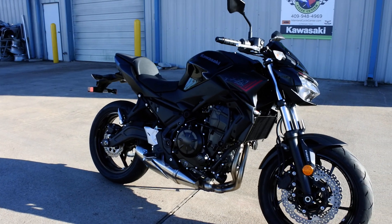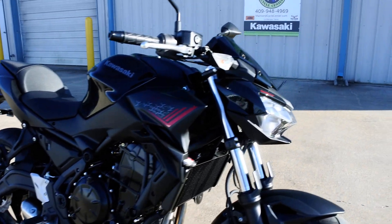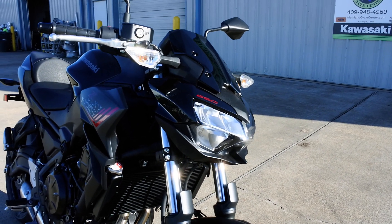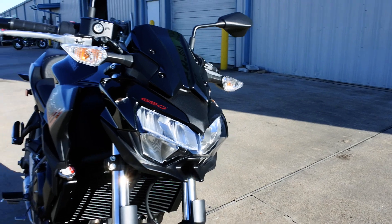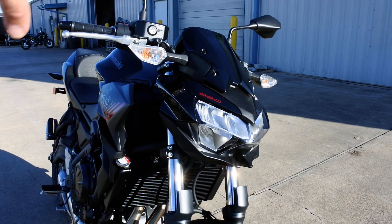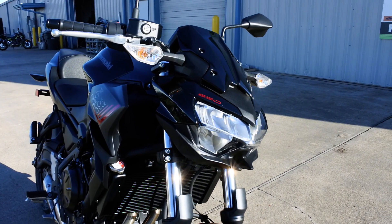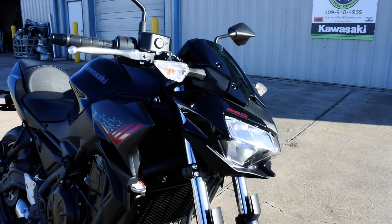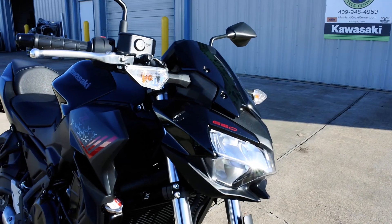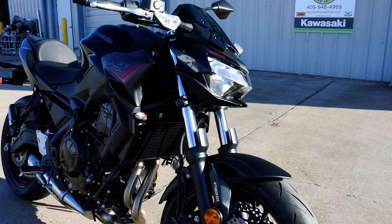New for 2020 is the LED headlight, which is a little more aggressive looking. I really like the light output — at night it's a nice crisp bright white light. It's a real white color temperature, not blue or anything like that.